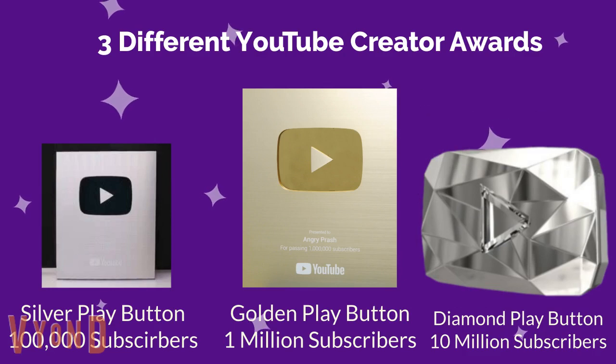diamond play button, which honors creators who have reached a milestone of over 10 million subscribers. Now let's focus on the silver play button and how I got it.